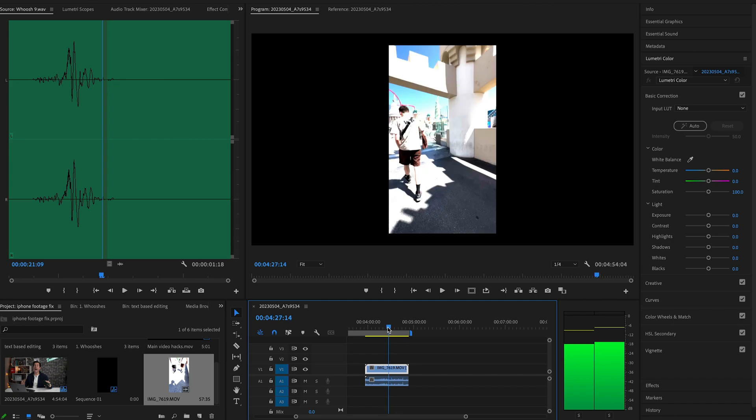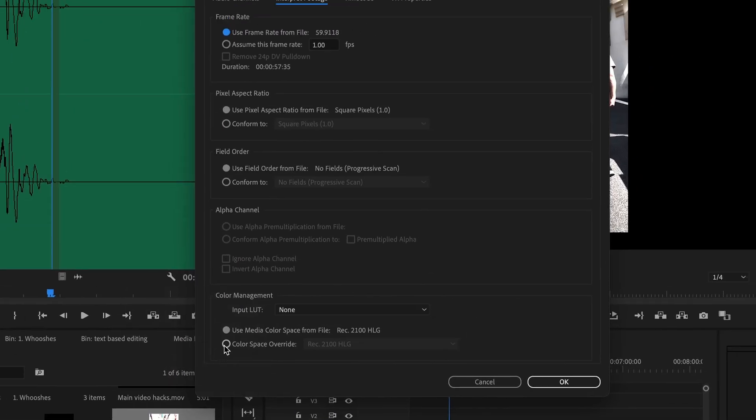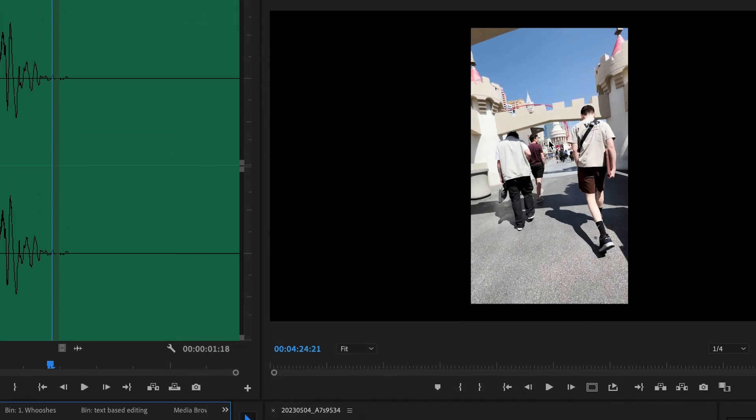What you had to do in the past is modify the footage by changing the color space from Rec. 709 to Rec. 2020. And even though this would fix the blown-out look, it would look a little bit too desaturated from the original. Now, instead of doing that, there's a new 2023 fix in this spring update.